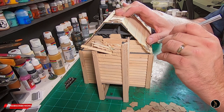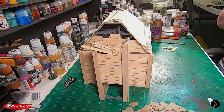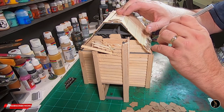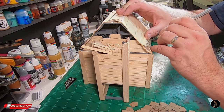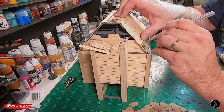I've decided to go with metal plating, so I'm going to use this chipboard to simulate it and I'll just paint it up like it's metal. I'm going to do a diamond pattern. I'm not going to have the whole roof covered — I want it to look like people have come and stolen the metal because it's valuable.